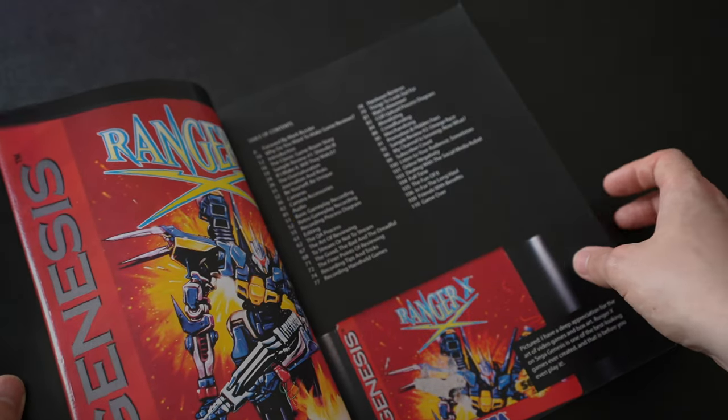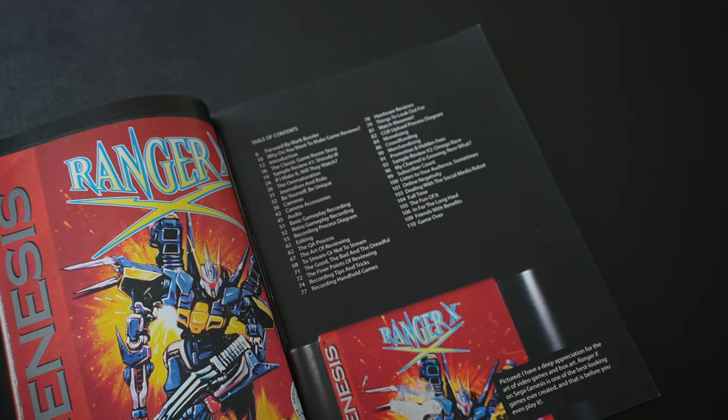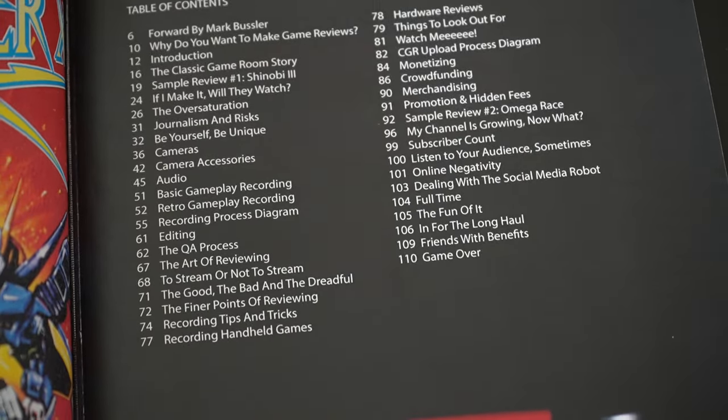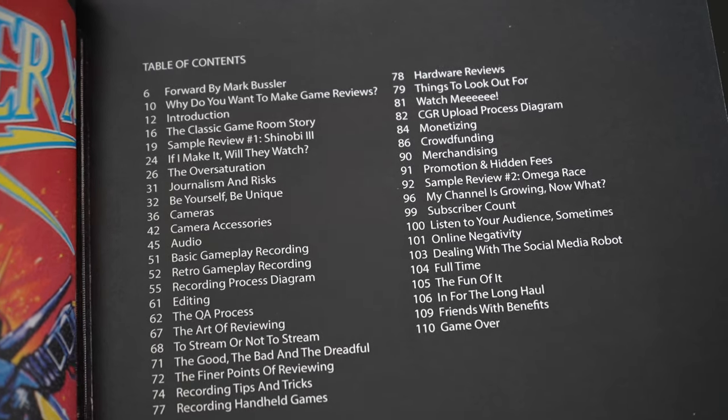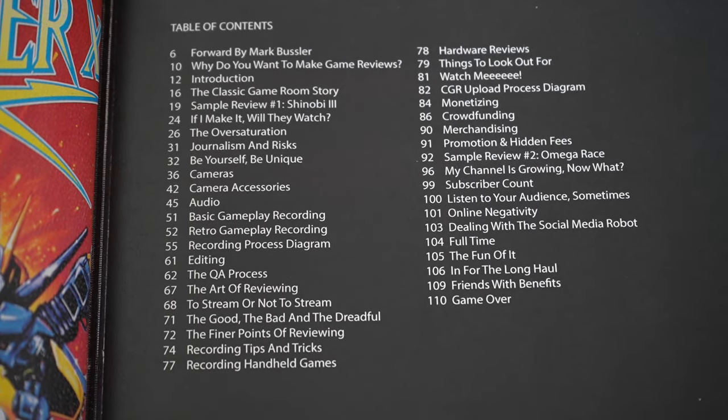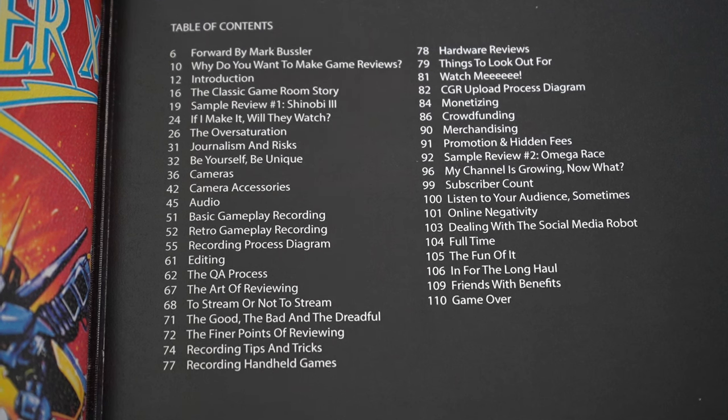Nick paid 22 bucks for this book. Did he get through it in a day? Well, yeah, he did. But this book is really not best read like a novel — it's best read as a referential manual for certain topics, and we'll get into that.